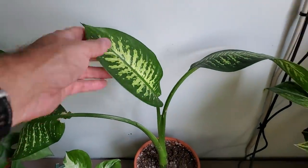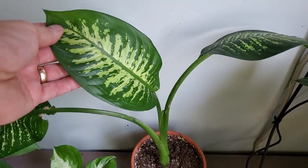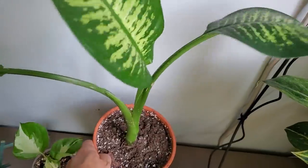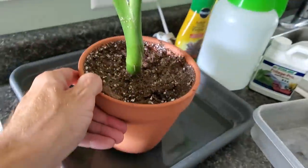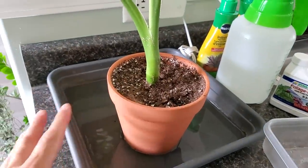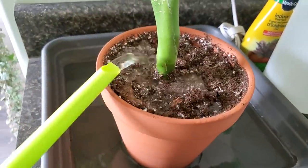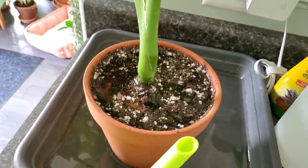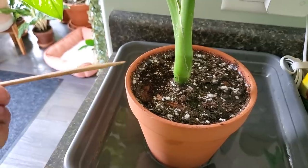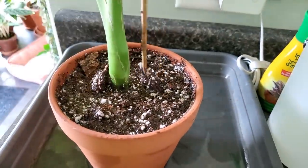Here are a couple newer additions to my collection. This is the Dieffenbachia — I believe this is the Seguine. I got this as one little stem and it just has absolutely beautiful leaves. This one will need some water. I find these Dieffenbachias I have to keep a closer eye on, as they tend to get thirsty pretty quickly. I like using terracotta because it doesn't allow the soil to remain wet for too long. I'm going to give it some water and let it soak through the bottom.